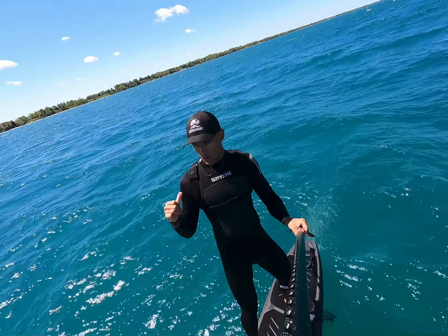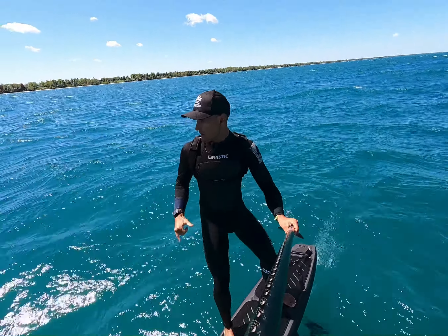Good afternoon everybody — hopefully you're all getting some time on the water. If you're not, go get some while I ramble on. Just gonna have some GoPro video rolling. It was a fun downwinder the other day.